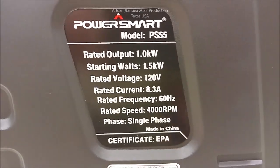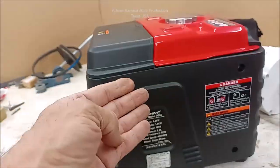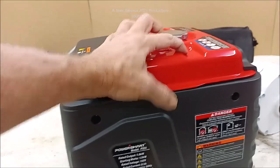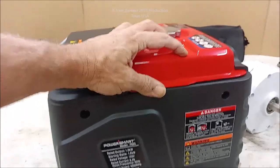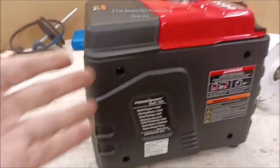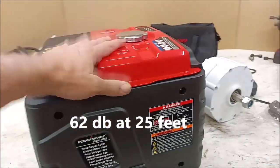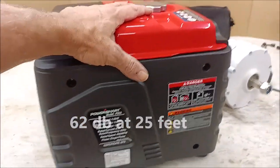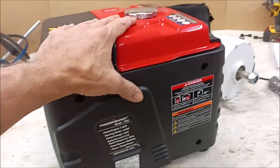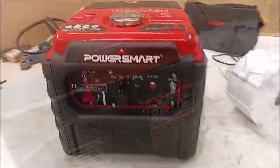Here are the basic specs: rated output is 1000 watts — that's one kilowatt — with a 1500-watt surge. If you have a deep freezer, a refrigerator, and a computer, this will generally keep everything running. It'll run an extremely long time on about three-quarters of a gallon of gas. Decibels are in the low 60s, so it's very quiet. These run about $300, and with the 53cc cloned Yamaha engine, it should be a very good little unit.